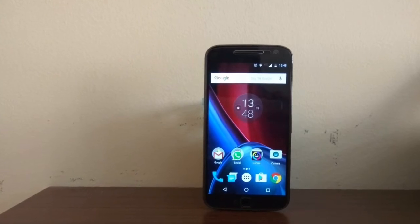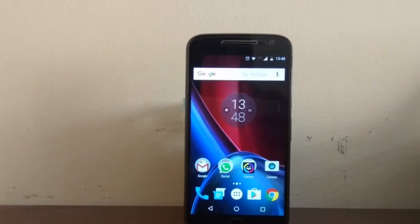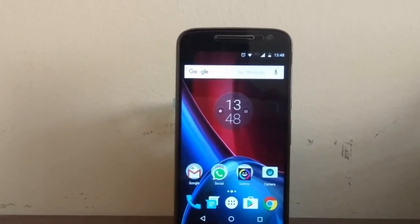The Moto G4 Plus features a 5.5-inch full HD display and the colour reproduction is great, unlike the previous Moto G devices which came with a yellowish tint.